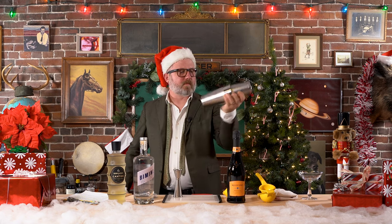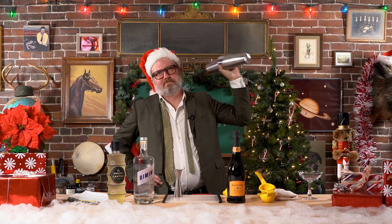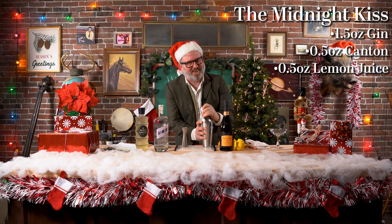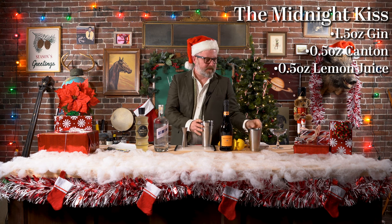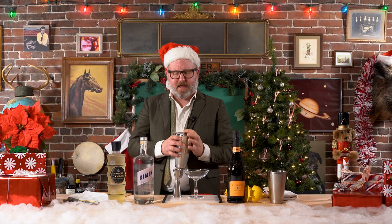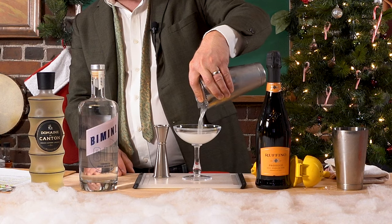Let's give that a vigorous shake. All right, professionals — strain that into a coupe glass, or a martini glass, but we've got this nice coupe glass.